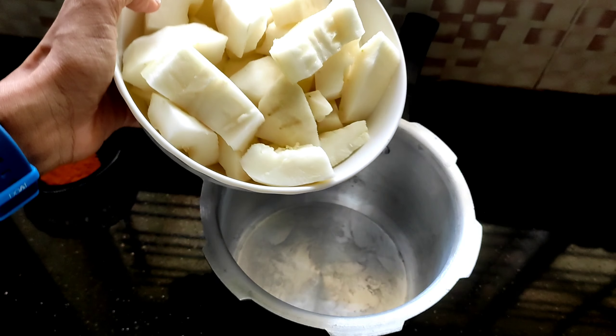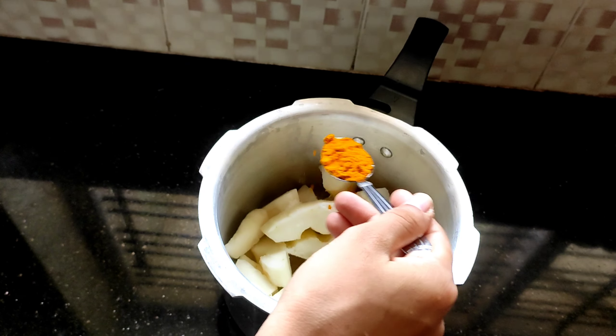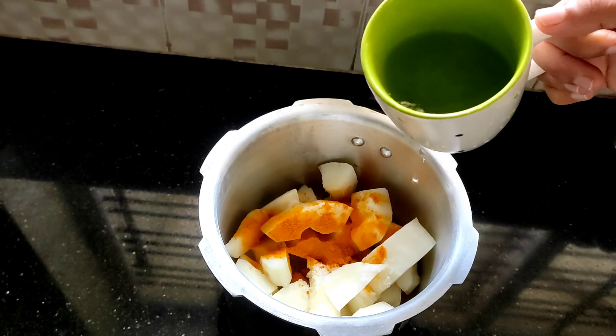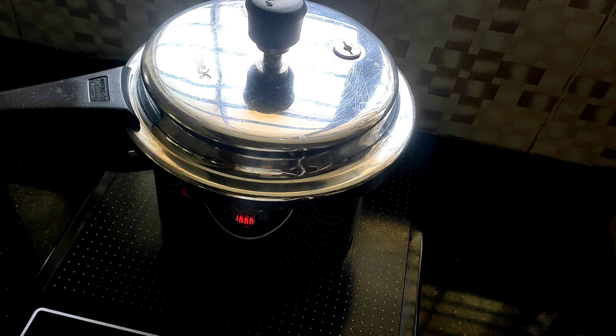Here I have taken a medium-sized cucumber which weighs 500 to 600 grams. You could also use an ash gourd instead. Let's first begin with cooking the cucumbers. For this, take a pressure cooker, add in salt, 1 teaspoon of turmeric, half a cup of water, give them all a good mix, cover the pressure cooker, keep it on the stove, and